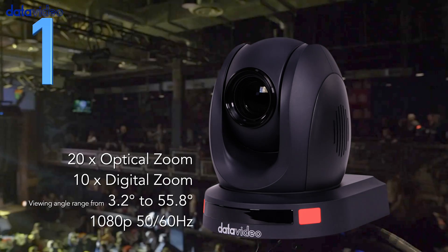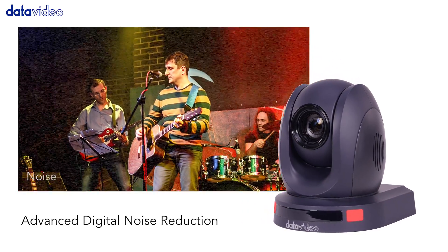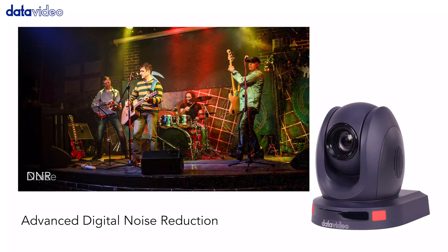Number one, the PTC-140 is made using a 1 over 2.8 inch CMOS sensor with 20 times optical zoom and advanced noise reduction technology to deliver sharp and clean video.